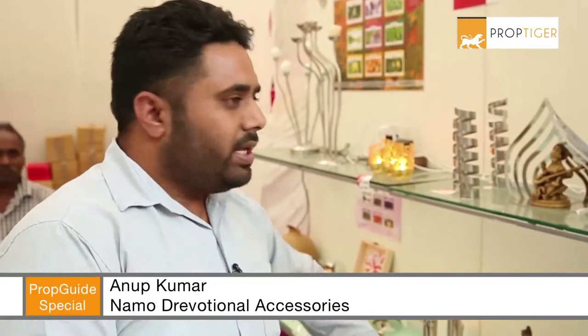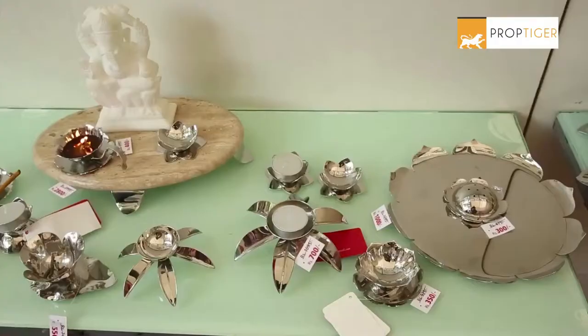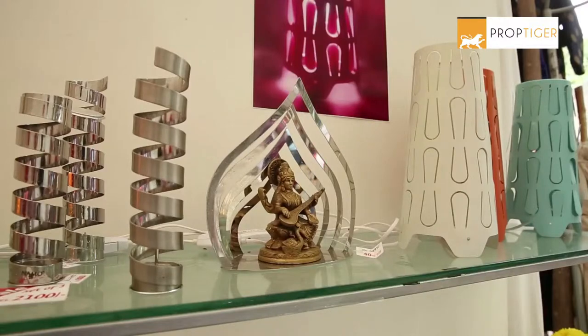Brass and copper are occasionally used because in Pooja there are more brass and copper. This is why most people use it. But if you use regular Diyas, this is the best stainless steel that we have. There are several varieties. These are handmade items.